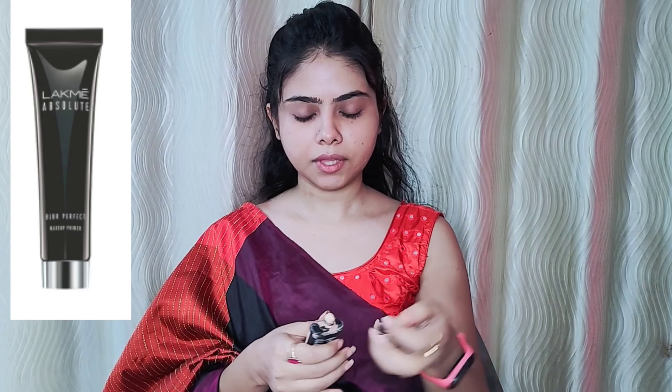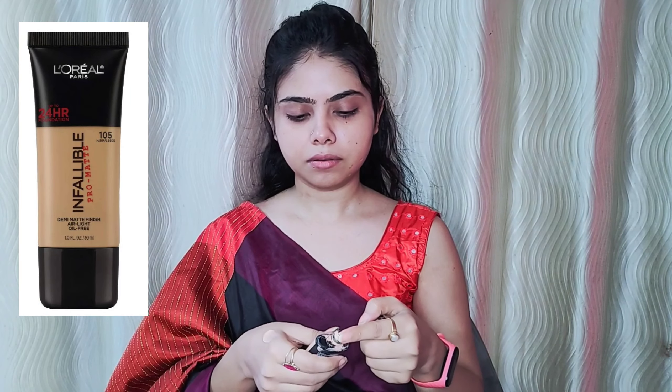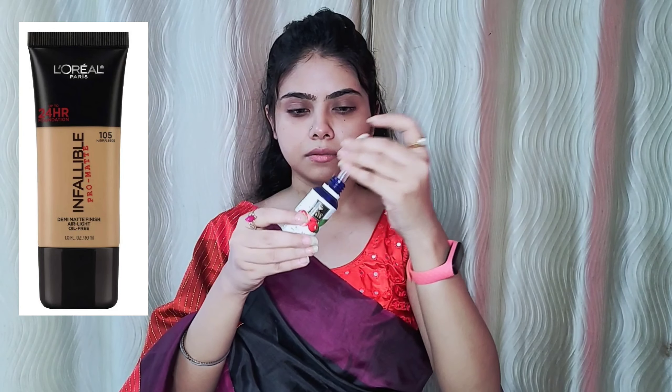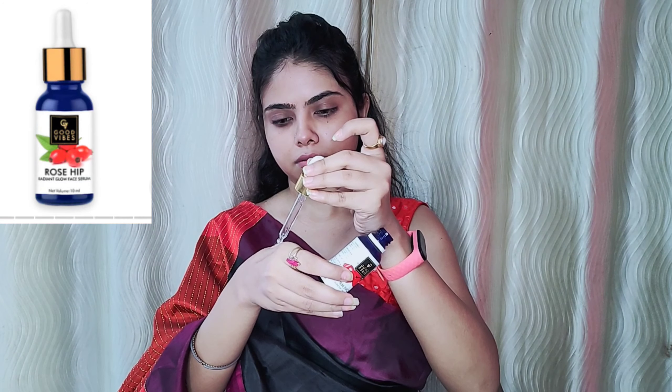I have put a primer on my face. I have used a Black Mica Blur Perfect Primer. Then I will apply a L'Oreal Infallible Pro Matte Foundation. With this, I will get a Good Vibes rose hip facial oil — I will get two drops of it.